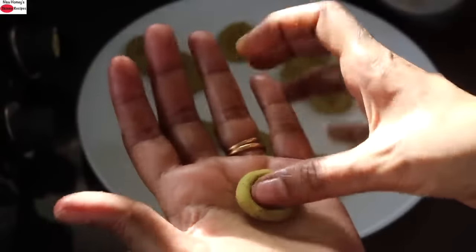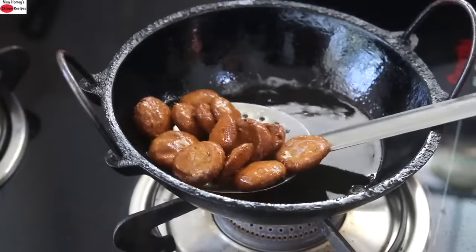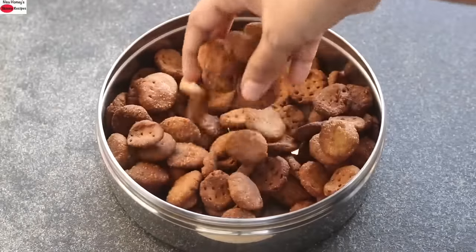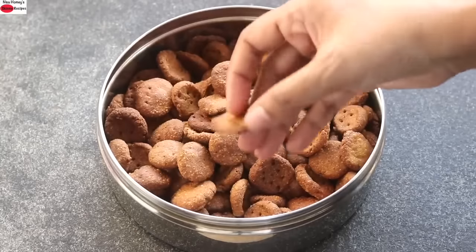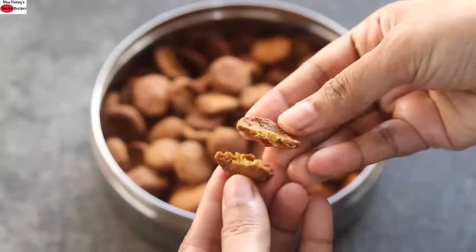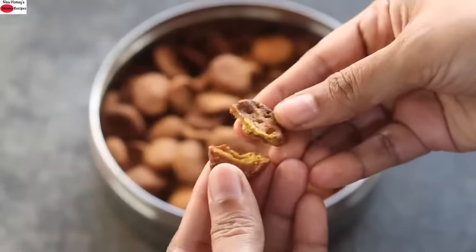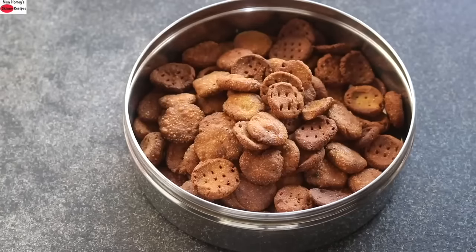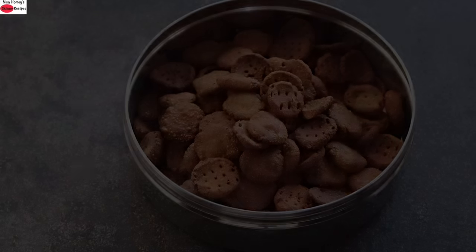While the matris are frying, I'm rolling some more and keeping them aside. Once the matris are crispy and golden brown, remove to a plate. You can see how crispy and crunchy these matris are. My healthy matri is ready to serve. This will stay good for up to a month if kept in an airtight glass container.